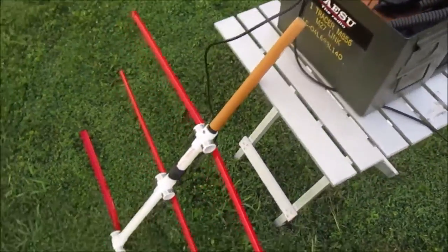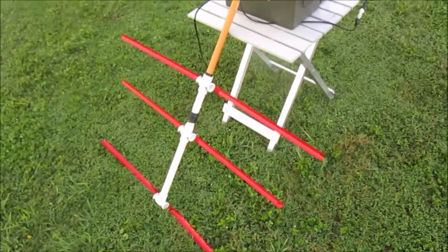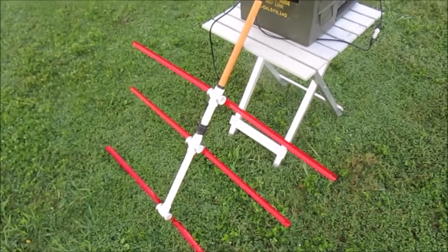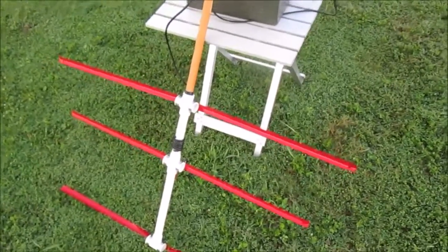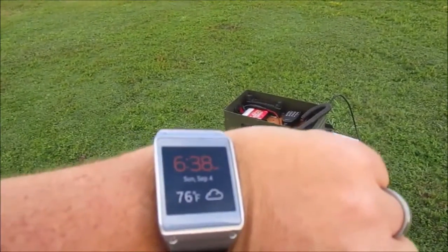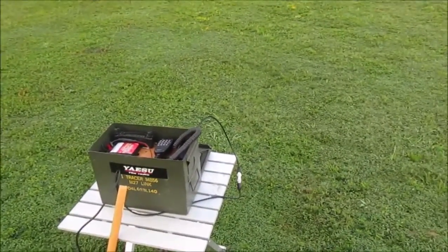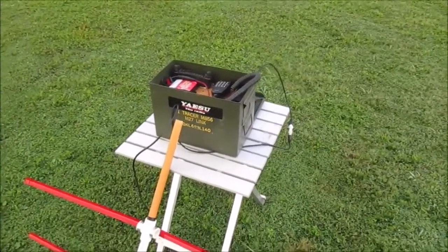We're still using the tape measure Yagi that I actually built for fox hunting. It's not really the best antenna for satellites, but we've got a satellite pass coming over in about seven o'clock, so about 20 minutes left. We're gonna finish getting set up and try to make a satellite contact or two.